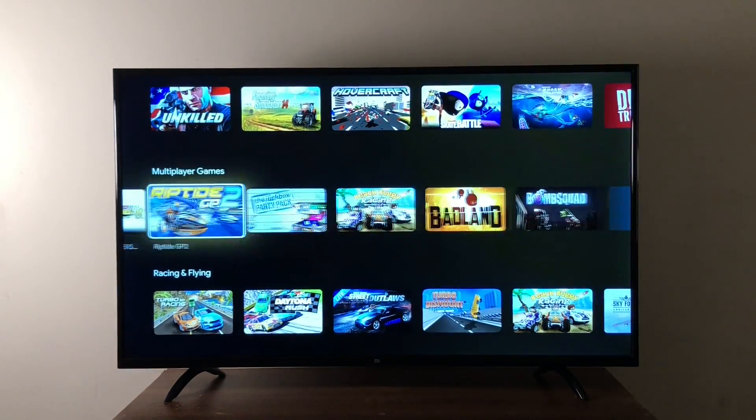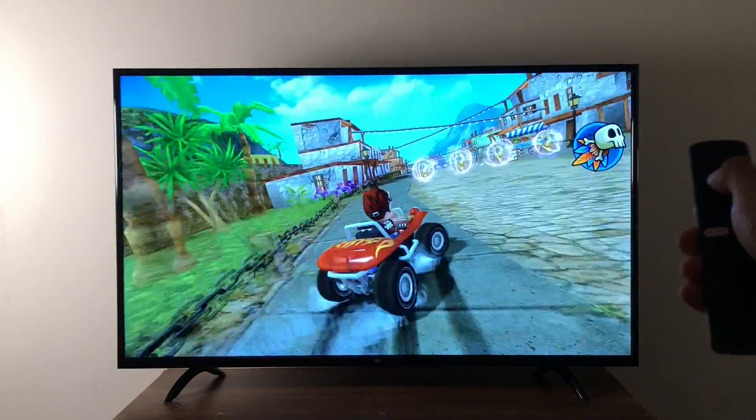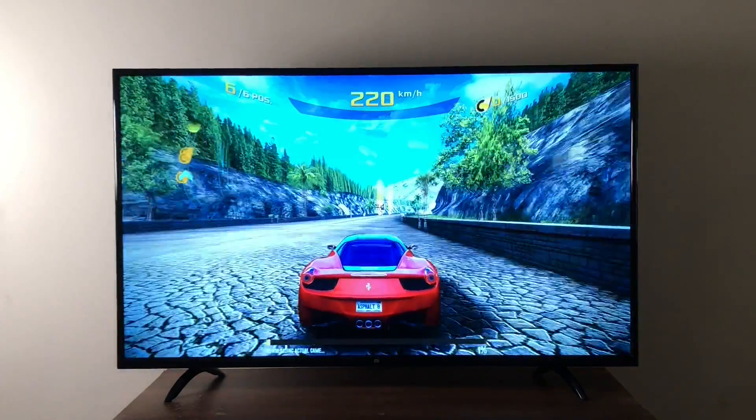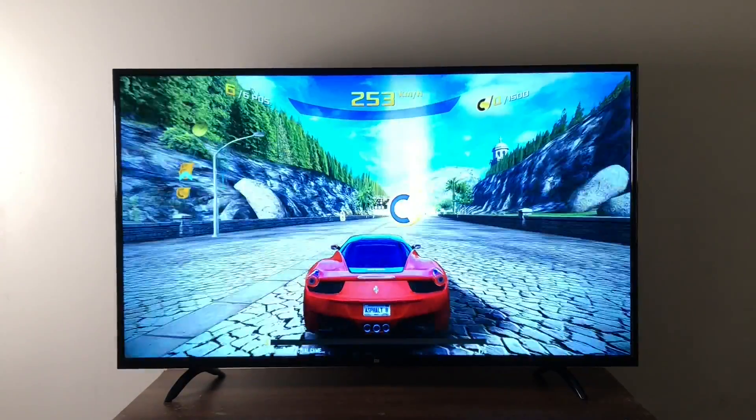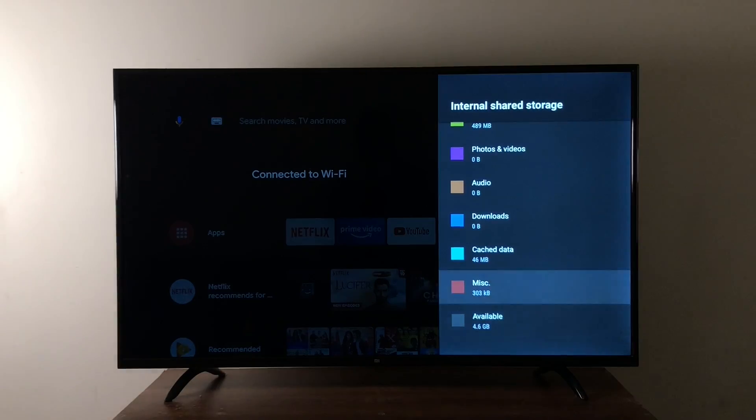Frankly, you shouldn't look at this for gaming. Some basic games like Beach Buggy work really well, but others like Asphalt 8 lag like crazy. Basic gaming is fine, but heavy gaming is not at all suitable. The Mi TV stick comes with only 8GB internal storage, leaving just 4GB of user space. It would have been good to see at least 16GB, but looking at other products in the same category, everyone is sticking to 8GB.